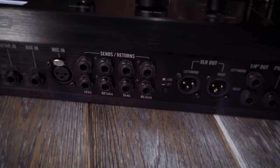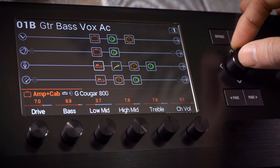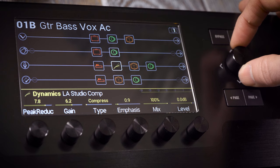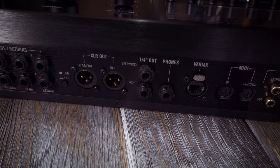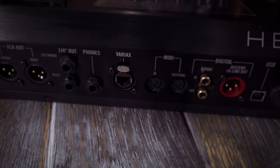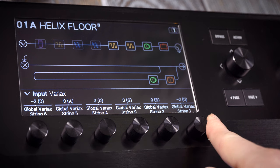Helix Floor has four effects loops, which can be assigned to footswitches. You can also use the sends and returns as extra inputs and outputs. At its most extreme, you could create a preset with four guitar or bass amps — all with effects — all taking a feed from a separate input and then sending the processed signal to a separate output. Helix has 10 inputs and 12 outputs in total. Helix can also power and control Line 6 Variax, so each preset could control different guitar models and tunings.